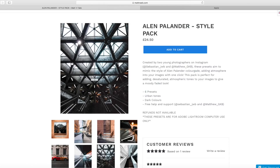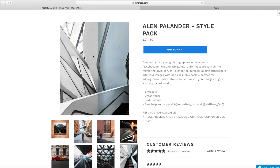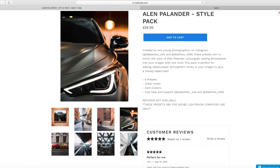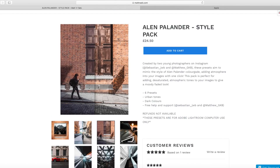I really recommend that preset pack if you guys are trying to get into the Alan Panda slash urban style. It's very good for this time of year — now we're getting towards autumn if you're in the UK — so you get those nice orange colors from the leaves in the trees, making it a really good preset pack for that season.